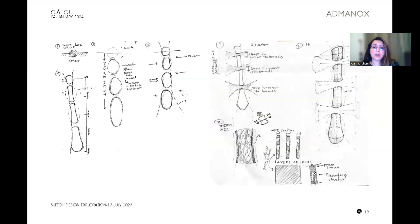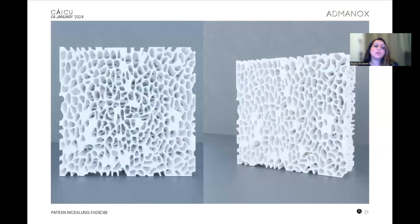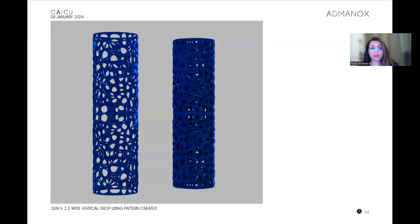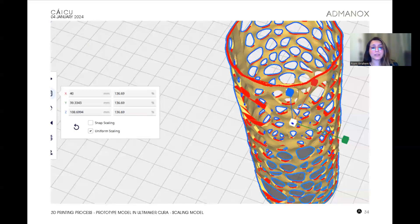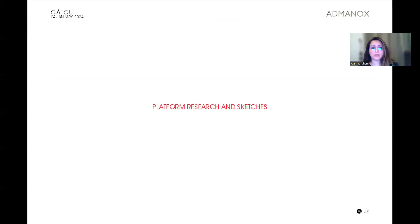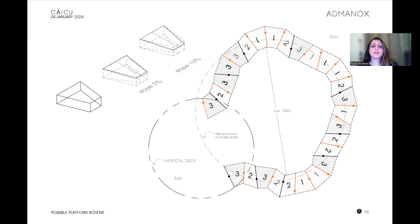The vertical drop design started with a vertical installation, then moved on to searching for a pattern design. I'll jump to the latest update since you've seen this before. These are the three layers in the 20-meter vertical drop. We did some experiments in 3D printing to test this prototype. As part of the research, we want to make the object as light as possible, with many of them spread around in the ocean.